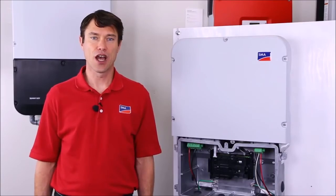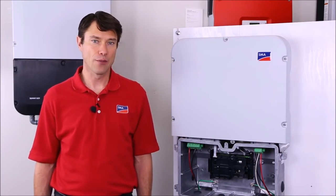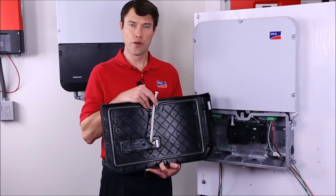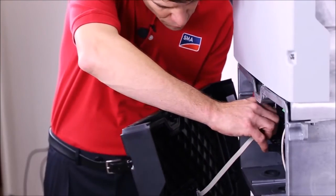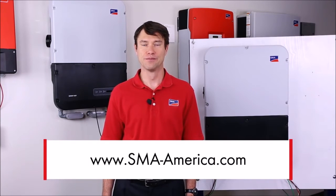If the installation is not using the integrated Wi-Fi for plant communications, the Ethernet cables can be installed in either of the two ports here or here. That's it for the wiring. When you're ready to replace the lower black lid, remember to reattach the cable from the display board to the inverter and then secure the six torx screws. That's it for installing the Sunny Boy 5.0 6.0 US. For more information, please visit our website at sma-america.com. I'm Mike Mahon from SMA Solar Academy. Thanks for joining us.